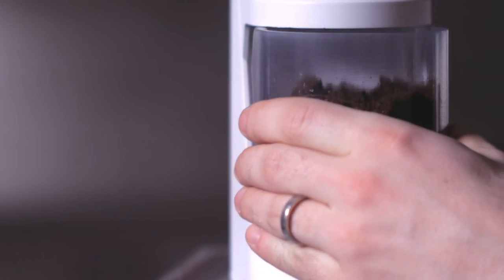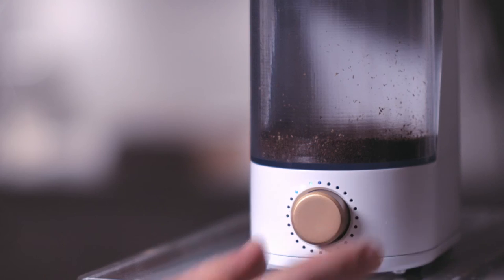Once you've found the perfect setting for your favorite brew, you can store it and activate it with a single touch.